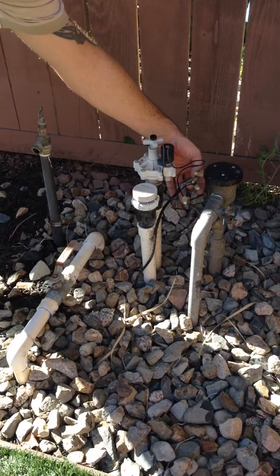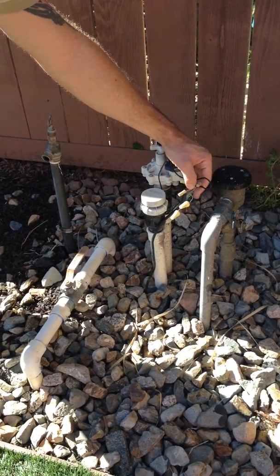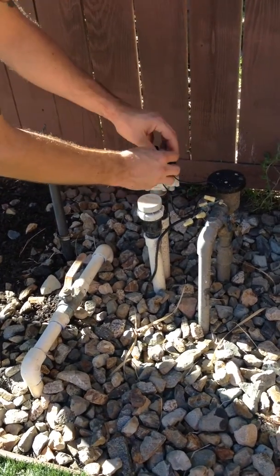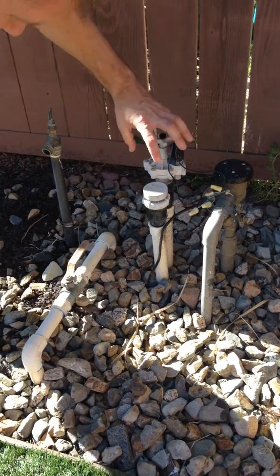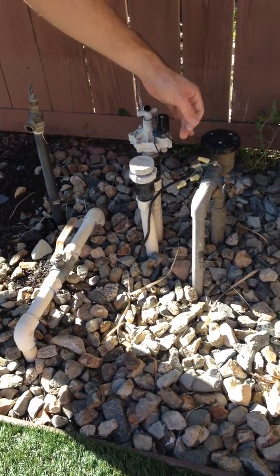These wires from time to time will wear out — kids will play with it, they'll throw a ball. This whole solenoid piece with the wires can be purchased at Lowe's for $15. It simply unscrews, a new one goes on, and the wires get connected.